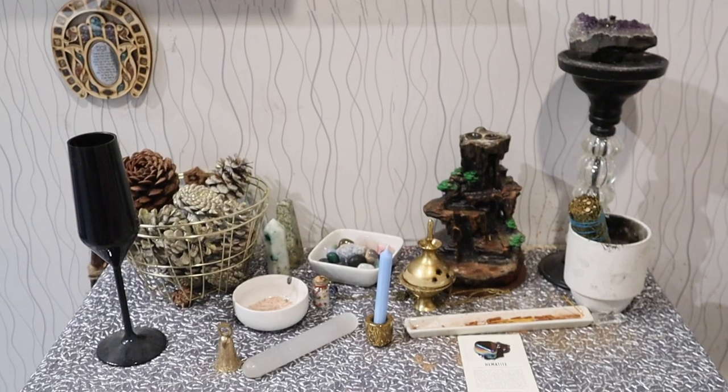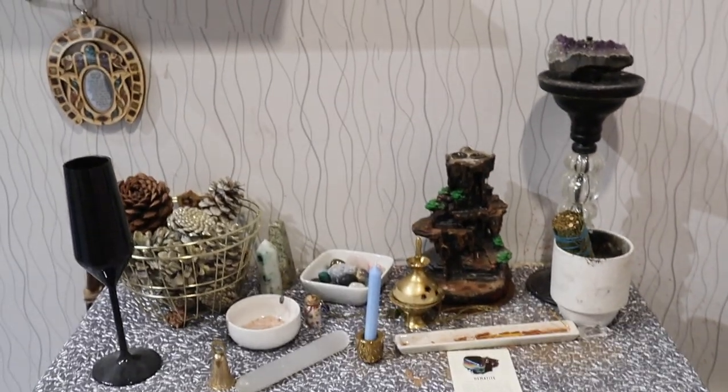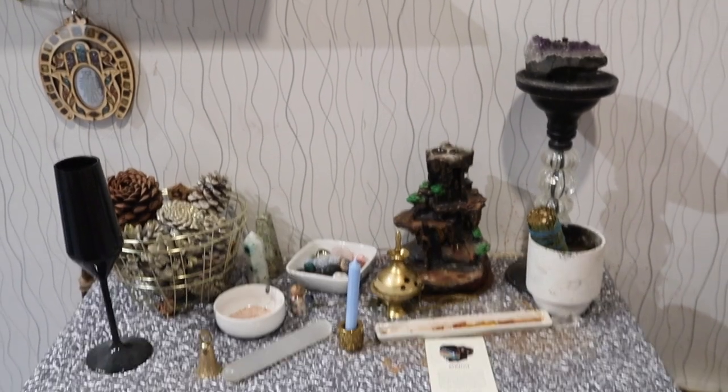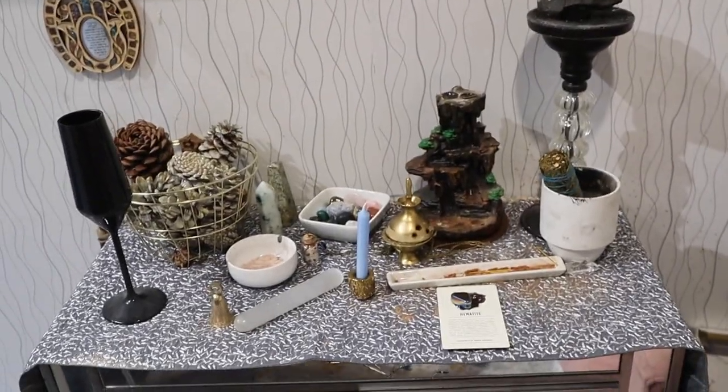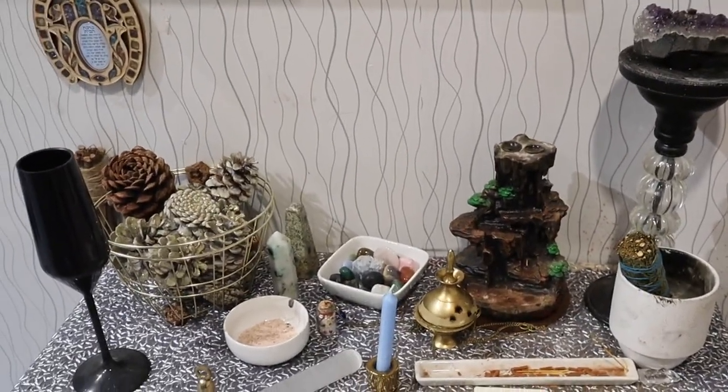Hey guys, it's Alana and welcome back to my channel. Today I am making my spring altar, so I want you to come along for the ride so you can see how I decorate my altar. I'll show you a couple things you can do if you want to create your altar for the very first time. This is what my altar looks like at the moment — it's still decorated from Christmas time and Yule, and Imbolc has already passed, so now I need to make this look like spring.